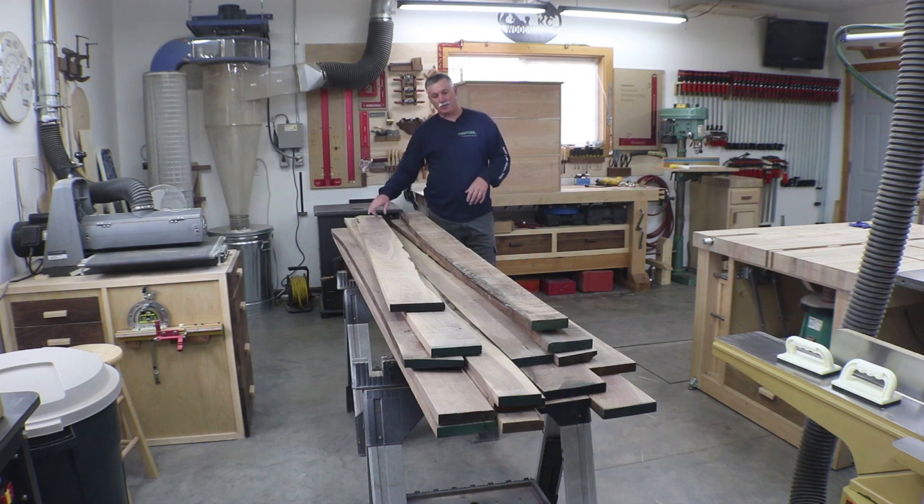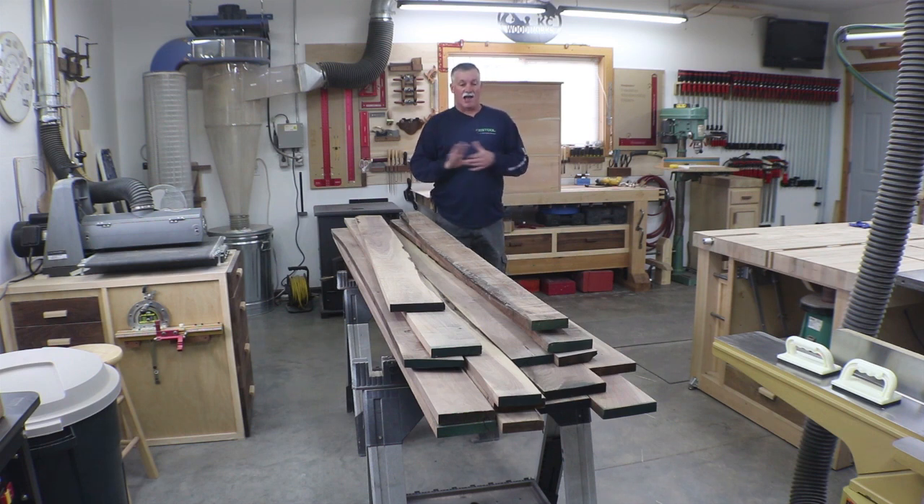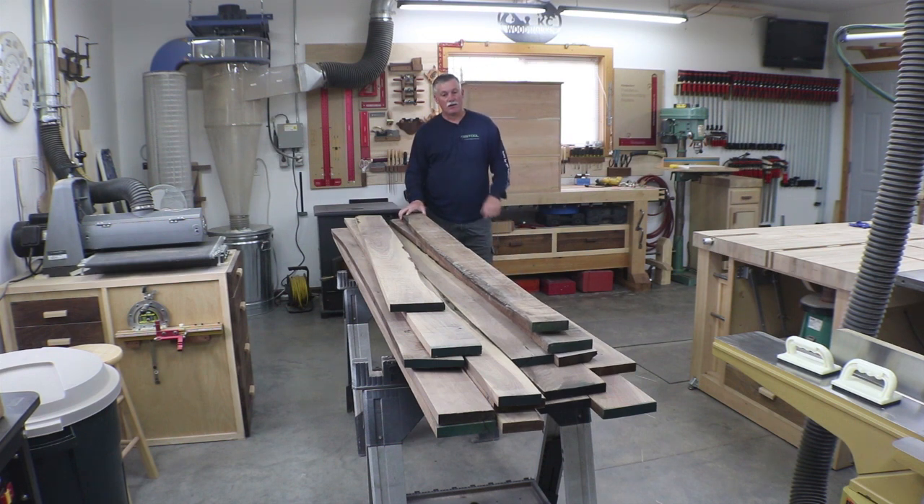Some boards are really messed up on both sides, so I'll go to the track saw for those. Then we'll glue up the slabs, get them flat, and of course the corner has to be 45 degrees — that's where the domino will come in. I'll use the domino when we actually connect the slabs together.